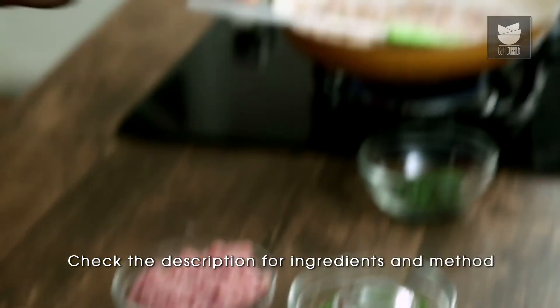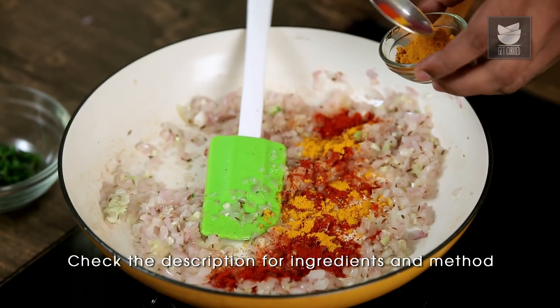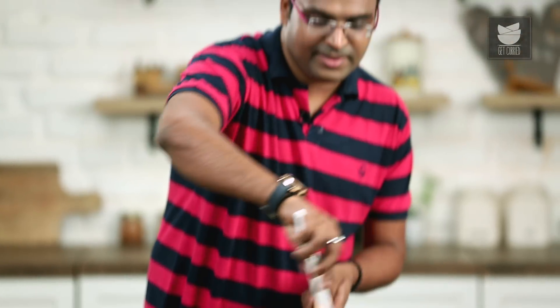Once that's done, we'll start adding in the Powder Spices. In this case, Red Chilli Powder, some Turmeric Powder, and finally some Coriander Powder. In fact, you could skip all of these and add in a spoonful of Madras Curry Powder.